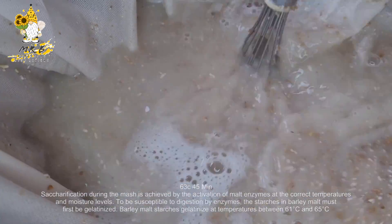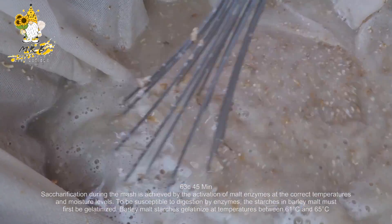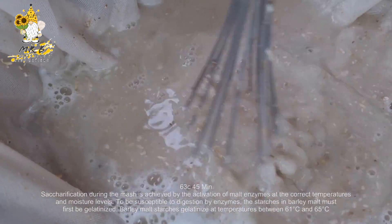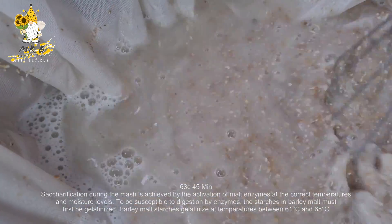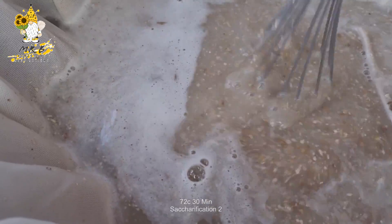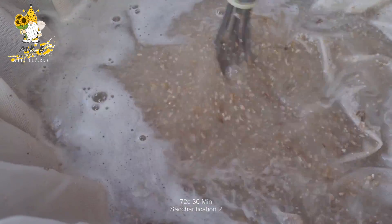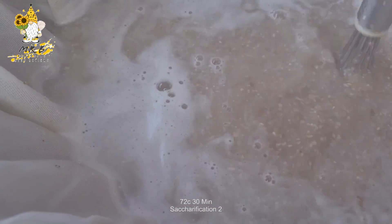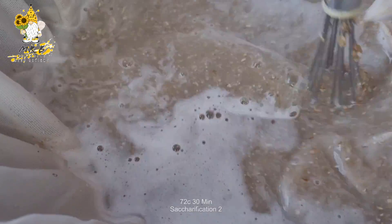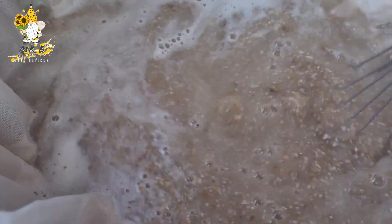Step three: the first saccharification rest at 63°C for a 45-minute steep. Then step four: saccharification number two at 72°C for a 30-minute steep. Just one more step left after this, which will be the mash out.